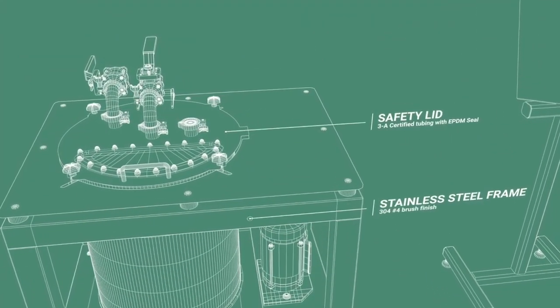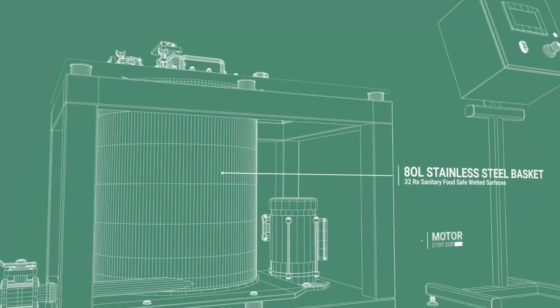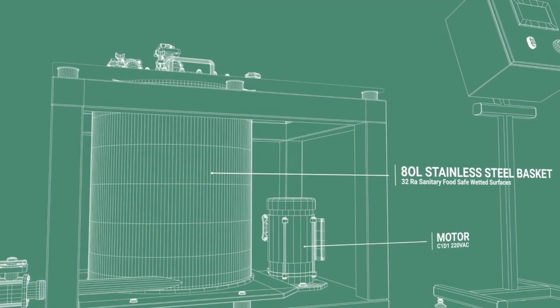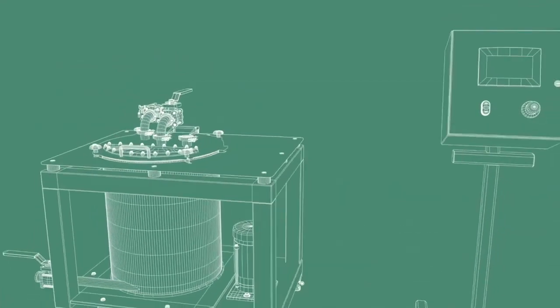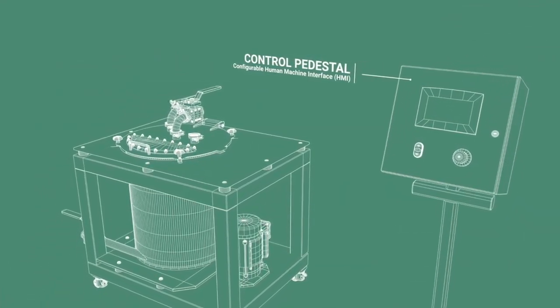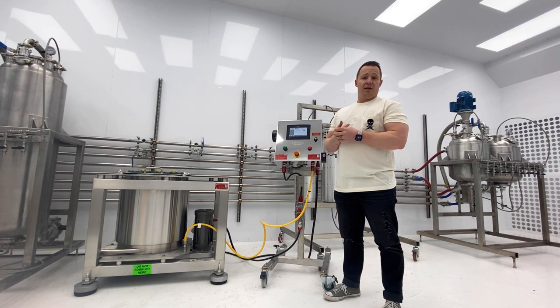With that in mind, you're going to want a piece of equipment that is extremely reliable, scalable, and able to produce consistent outputs. This is the machine for that. This unit has an industry-leading 24-month warranty. It is extremely modular and can be integrated into our EVMASS platform.